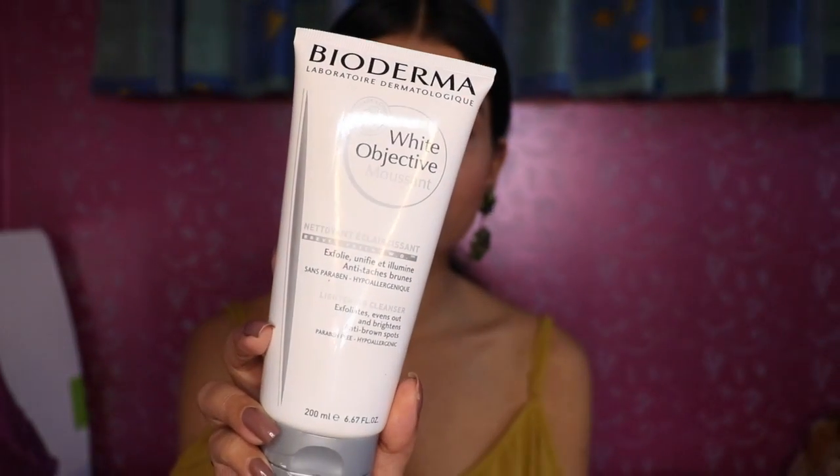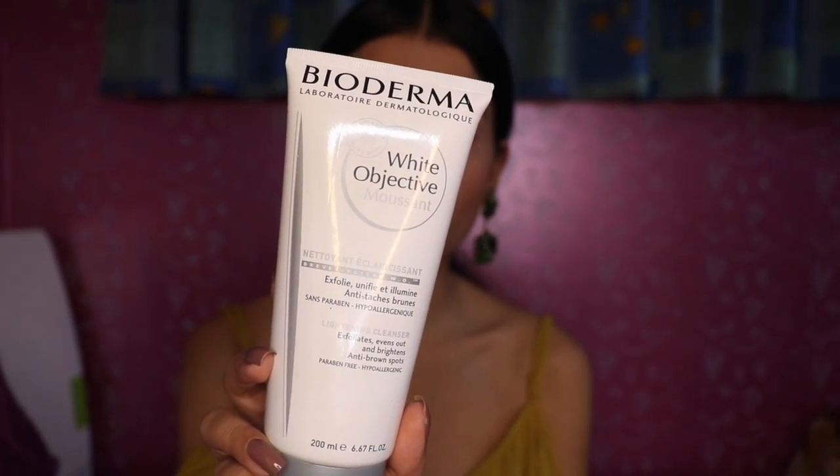So here is the product. It looks like this. It comes in this tube packaging and you get 200ml of product for the price of ₹1500. But this product is available for ₹1450 on Nykaa.